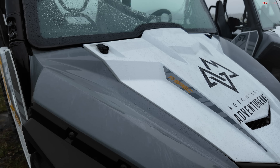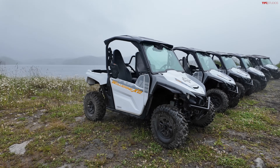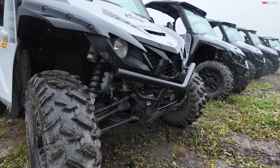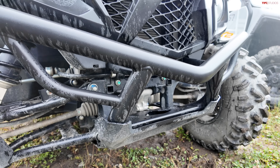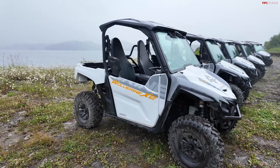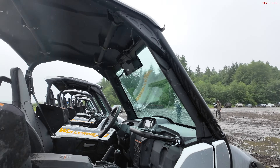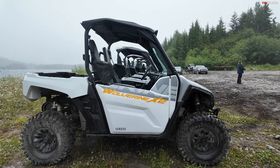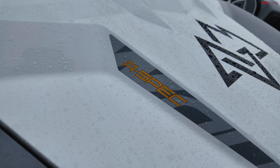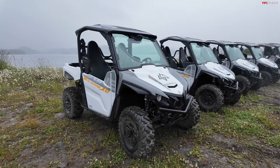This is the R-Spec, which is essentially the base model of the Wolverine 850. There is a more premium model called the XTR, which gives you a Warn winch up front, a bit of an upgraded suspension, a rear-view mirror on the interior, and some more premium paint and painted exterior bits. But I think it's pretty cool that we get a chance to look at the R-Spec, because it's just really not that often that we get to test drive base model vehicles at TFL Off-Road.